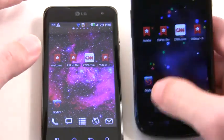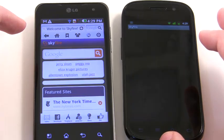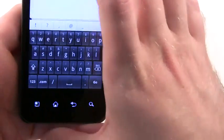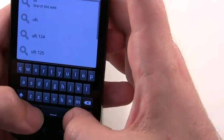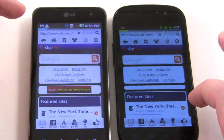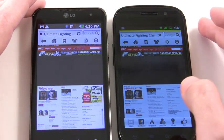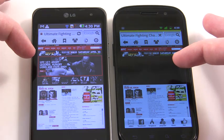Next we're going to try another pretty heavy Flash intensive site. For this one we're going to jump over to Skyfire — this is just an alternative browser. We like Skyfire because it very easily lets you change your browser agent, so we're set to desktop here. We're going to go over to UFC — they have lots of videos, and it takes a while to load up even on a desktop computer. So we've got UFC on both of these. Here we are loading up. You can see right away this Flash has already taken off on the Tegra 2, while this one over here is still catching up.